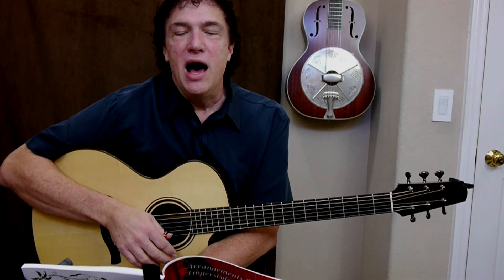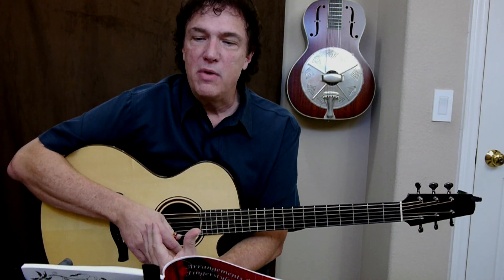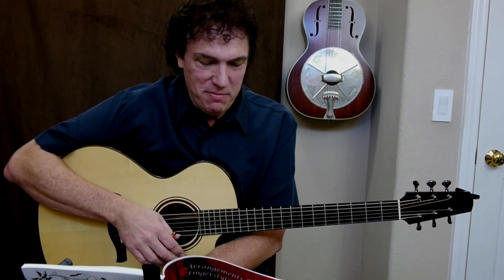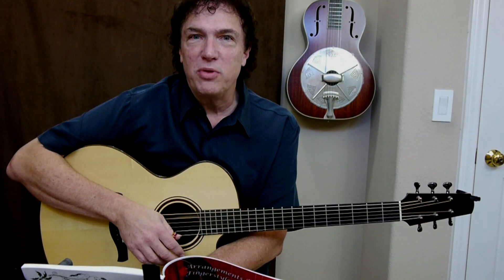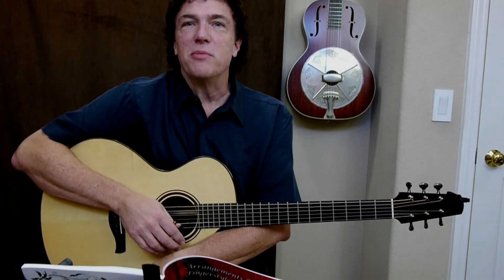Hi everybody, I'm Doug Young. I'd like to give a little demonstration of an approach I've come up with for dealing with the holidays. Christmas time is always tough for guitar players because it's a nice time to play Christmas music and you may be asked to play at a party, an event, or just for the family around the fireplace.